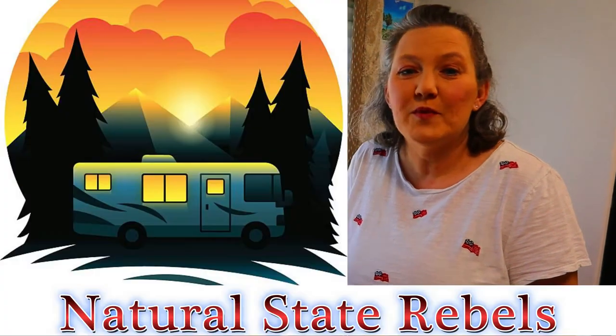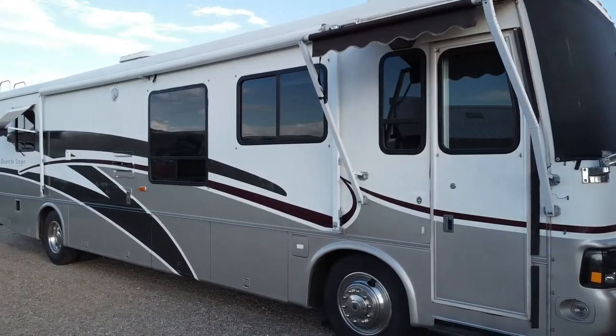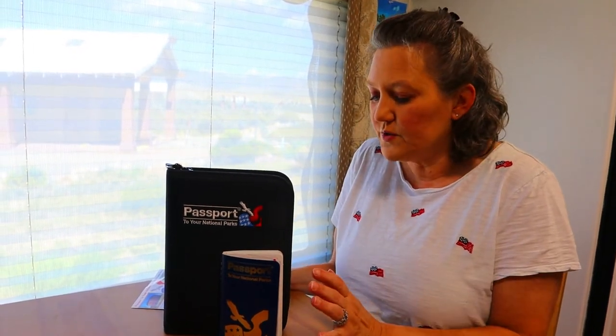Hey guys, welcome back to our channel Natural State Rebels. My name is Susan and my husband Shane and I sold almost everything we own and we bought a 38 foot class A motorhome to live in full time. Right now we're in Colorado, just traveling around. Today I want to talk to you about the National Park Passport.